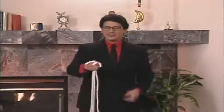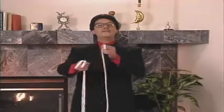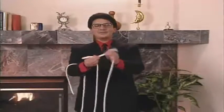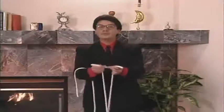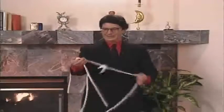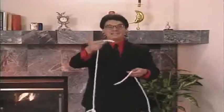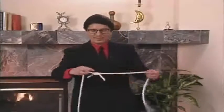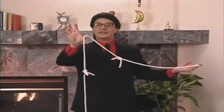Sometimes, though, when I do this, people think I'm using that phony sleight-of-hand stuff. But that's not true. In fact, to prove there is no sleight-of-hand involved, I will tie the ropes together. Now, with the ropes tied together, there's no way that I could cheat, even if I wanted to. In fact, I'll tie these ends together as well. Three ropes tied together, making sleight-of-hand absolutely impossible.